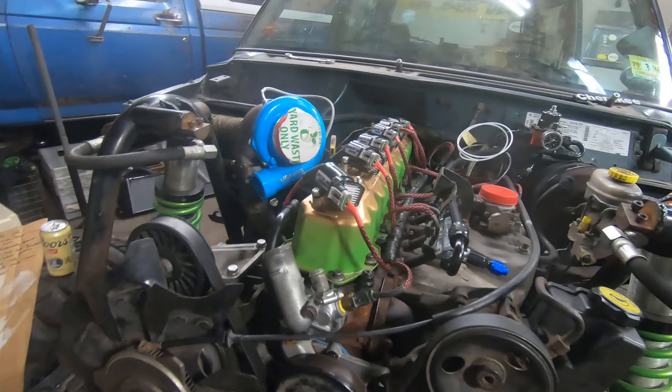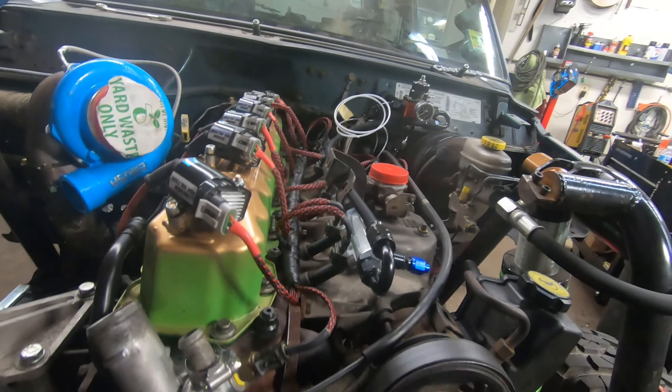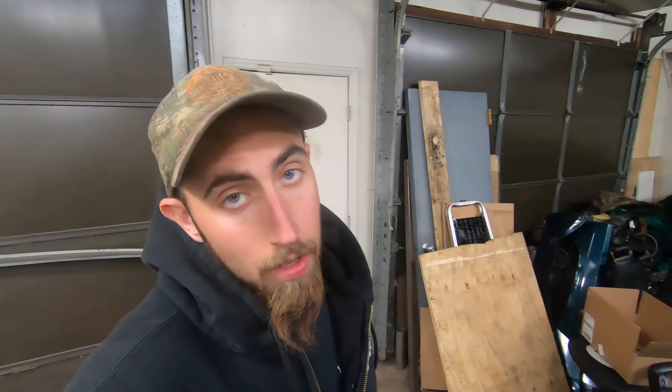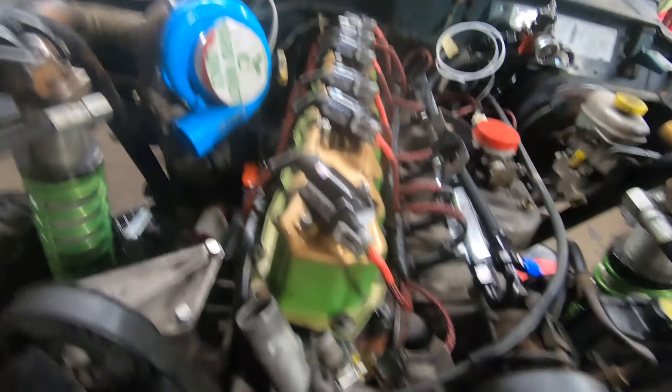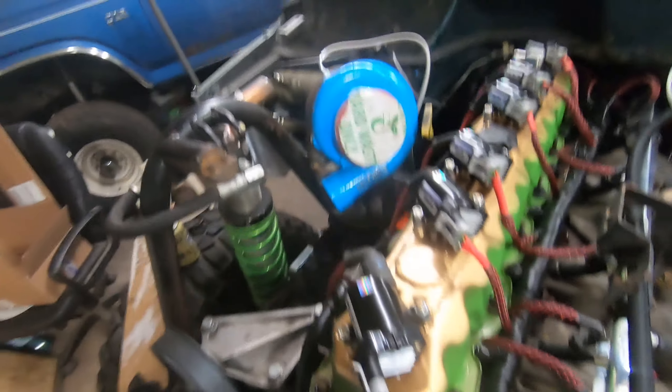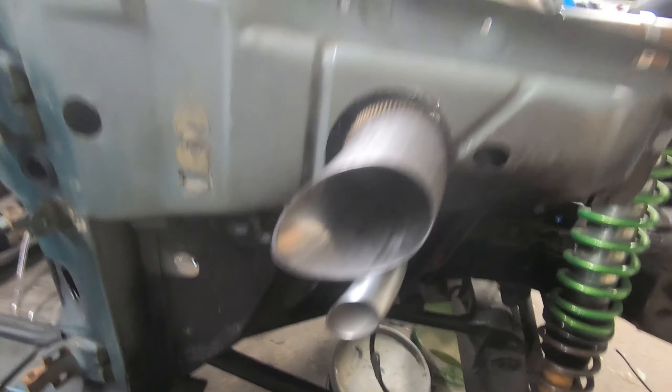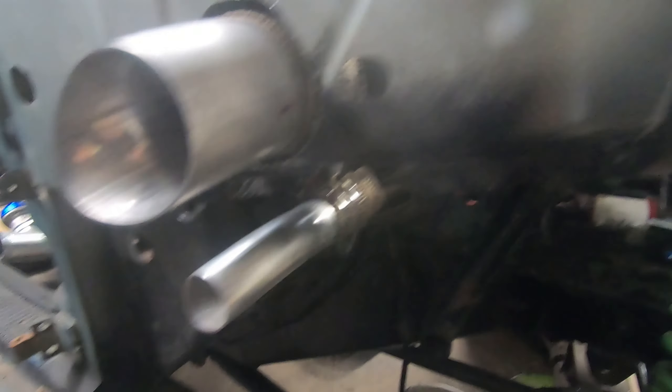Alright guys, it's been about a week since we last messed with this thing. We got most of it back together — we didn't have the camera with us — but as you can see, the whole front end is back on: all the pulleys, belt, and everything. Got our valve cover back on, all our wiring back in place, turbo's back, and we have finally piped the old exhaust. That's our exhaust wastegate, and we heat-wrapped it up a little bit.